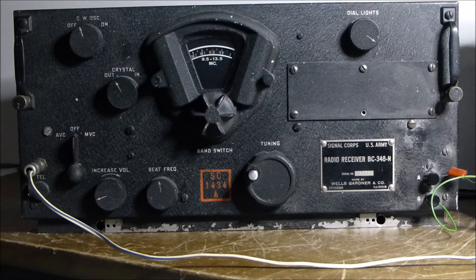100,000 of them were made between 1938 through to the 1950s. A very popular small compact portable receiver, intended initially for airborne use but used in a lot of other applications as well. It covers basically long wave, 200 kilohertz to 500 kilohertz.